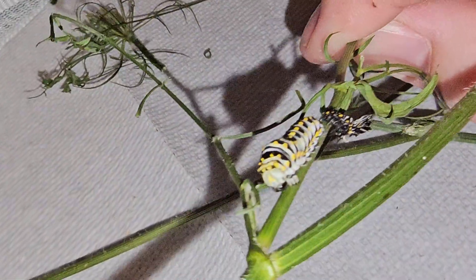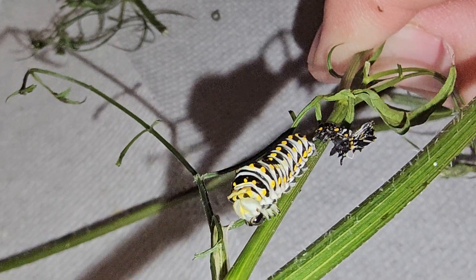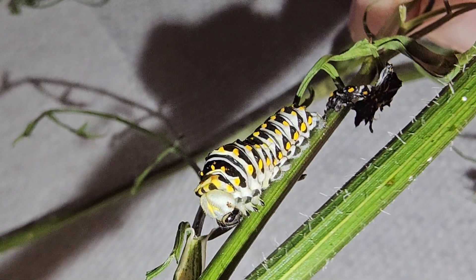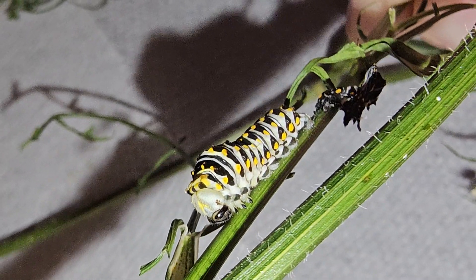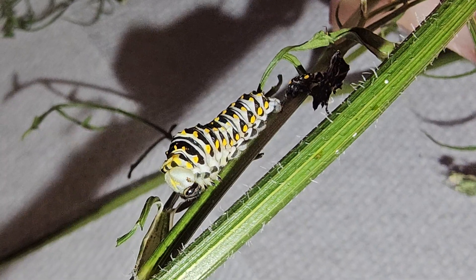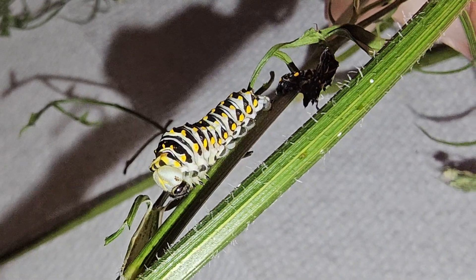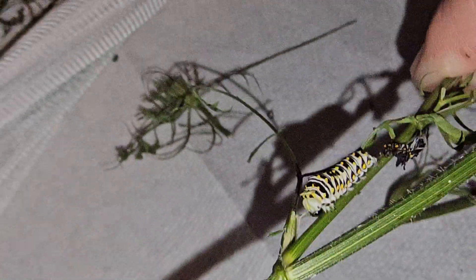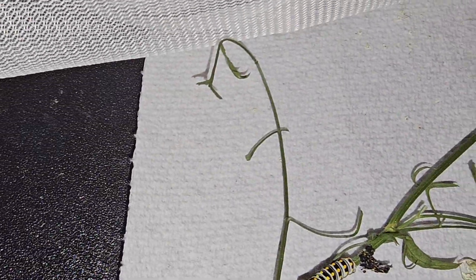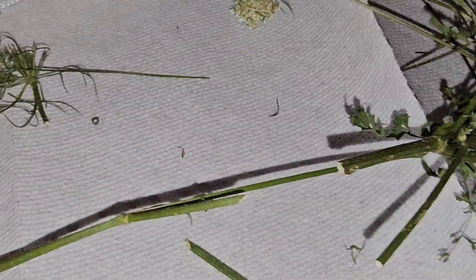The way that I knew that it was freshly molted is his face — you can see his tiny little face cap still stuck on. What he's got to do is rub his face on the stem a couple of times and that face cap usually pops off. Let's see if there's anybody else in here before I put this caterpillar up, because I want to make sure it gets its face cap off.